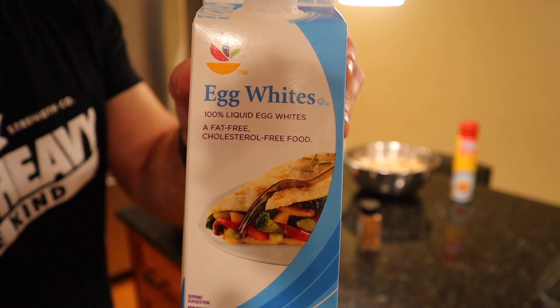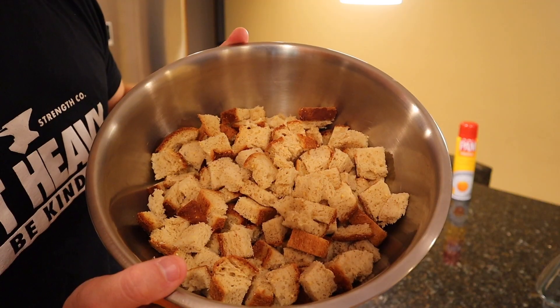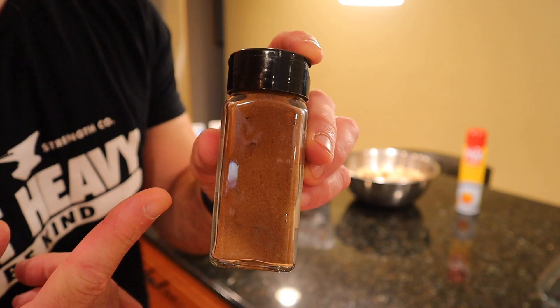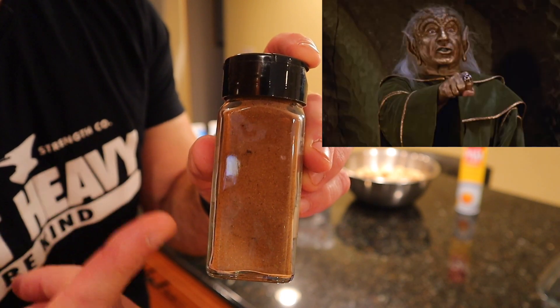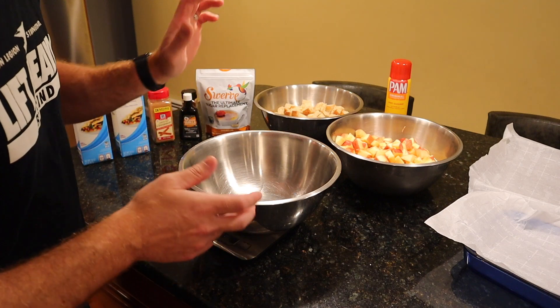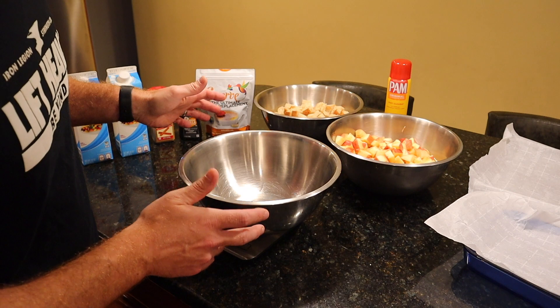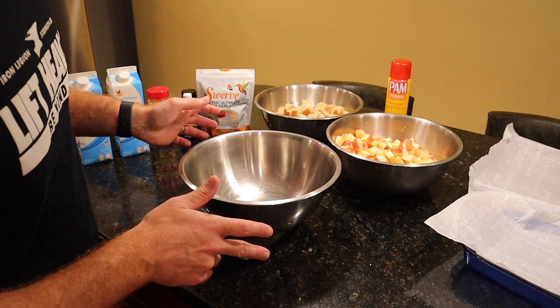Here's a look at the ingredients: a lot of apples, a lot of egg whites, ground cinnamon, vanilla extract, Swerve granular, some torn up bread, and our magical ingredient that we will reveal at the proper time. The best part about this recipe is that after you've done all the prep work getting the apples and bread ready, it is so simple — just mix everything together and pop it into a preheated oven.